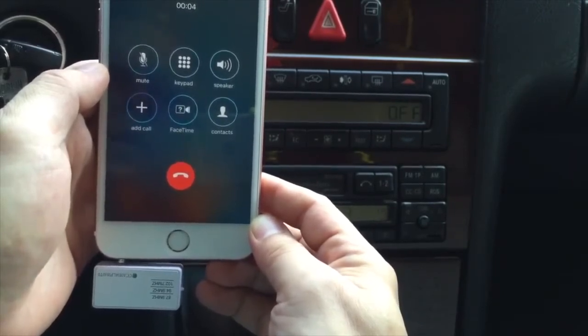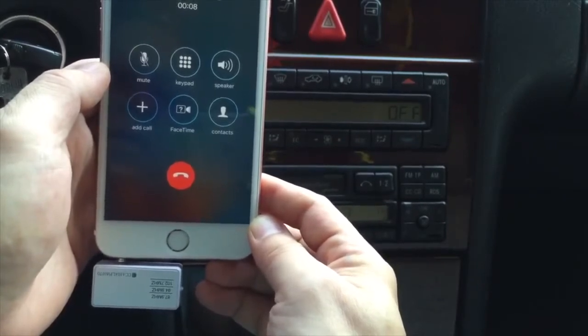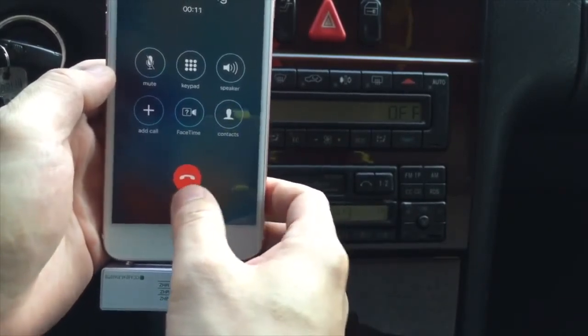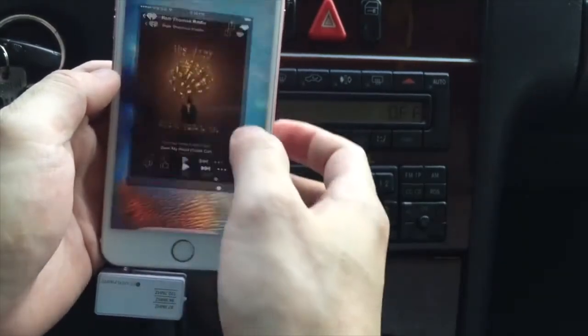Can you hear me? Yeah, I can hear you very well. Okay, great. Can you call me back, please? Yeah, sure. Thank you. Okay, no problem. Now we hang up. And you can go back to the music.